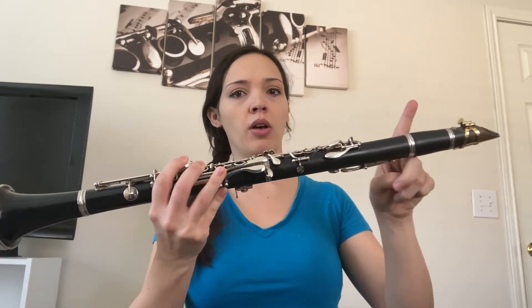Once you have your reed and clarinet set up, posture is really important. Sit up nice and tall with feet flat on the floor. Make sure the head is always straight — you never want to look down. If your neck is down you're cutting off your air support and you're going to have trouble getting a good sound because you need a lot of air to play the clarinet. Imagine the air has to travel all the way through the clarinet to get out.